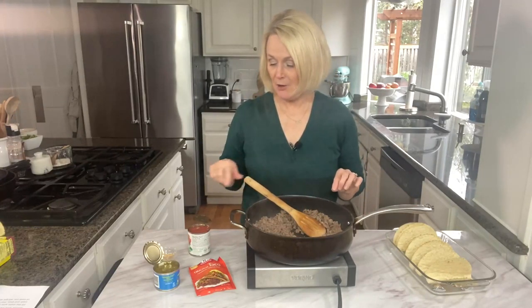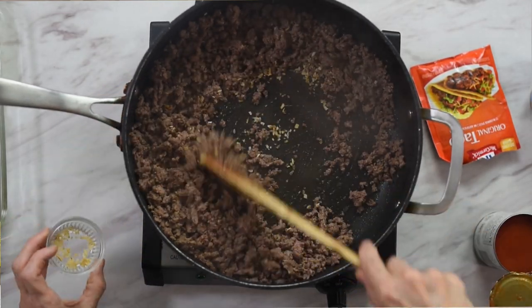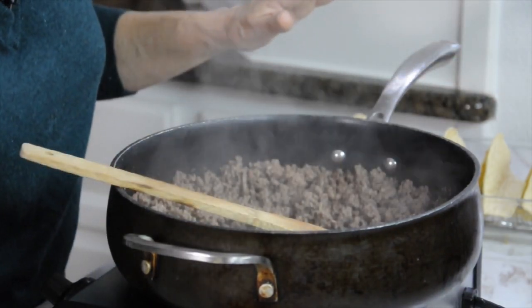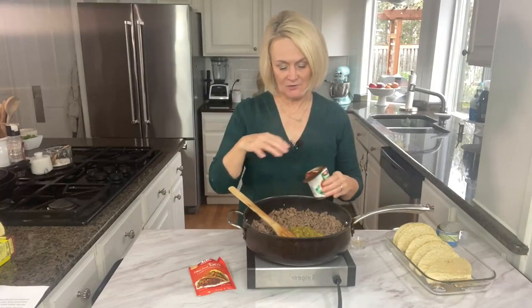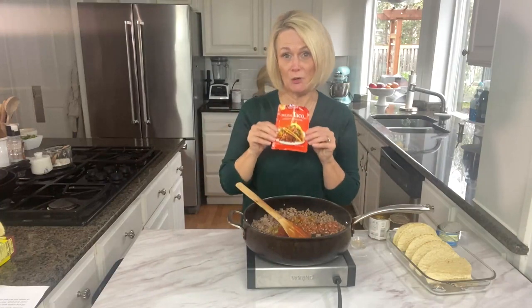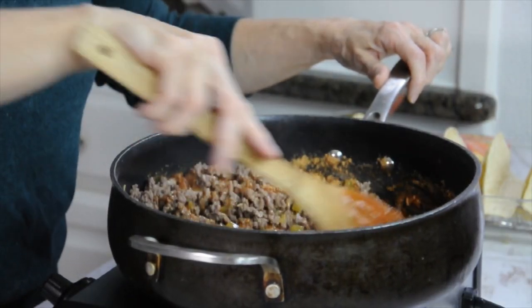I've got my pound of hamburger all nice and browned up. I'm going to take two tablespoons of minced dried onion — you could use fresh onion too if that's what you have — and add that in. Then we're going to add in a can of diced green chilies. I like to use the mild. An eight ounce can of tomato sauce, and then a package of dried taco seasoning mix. We're just going to stir that up and let it simmer for a little bit.